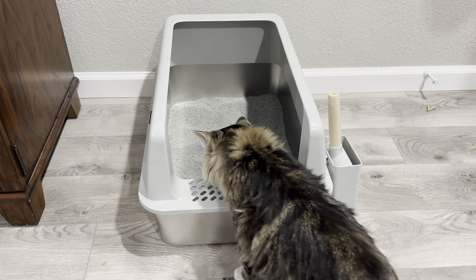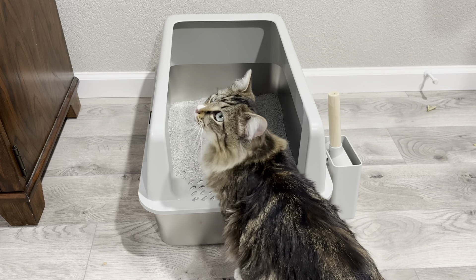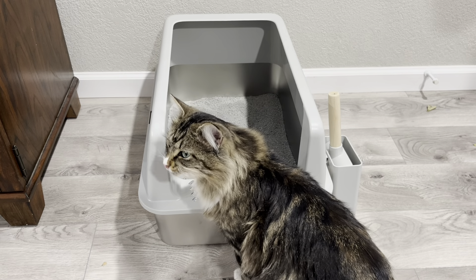Now, as you can see here, Socks is pretty nosy, and so she checks everything out. But what I like about it is it's got the high walls, and so I don't have to worry about any leaks or any accidents getting on the walls and floor.